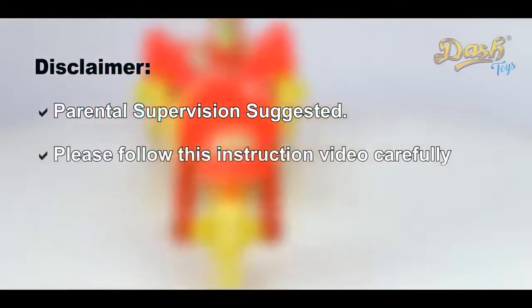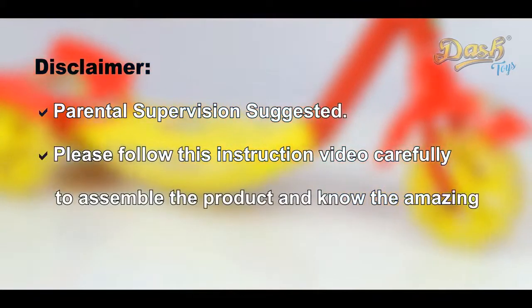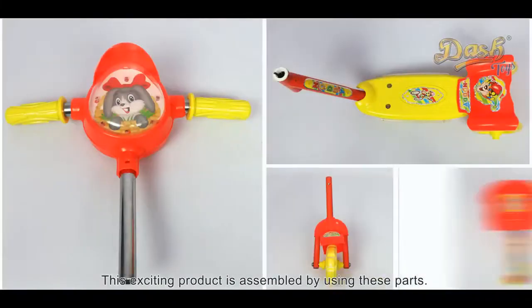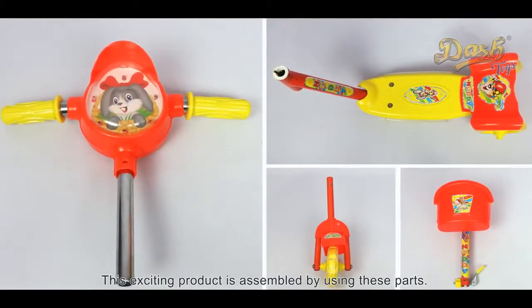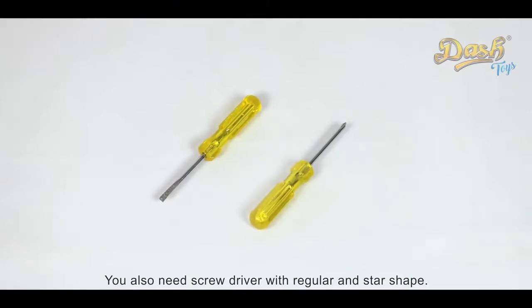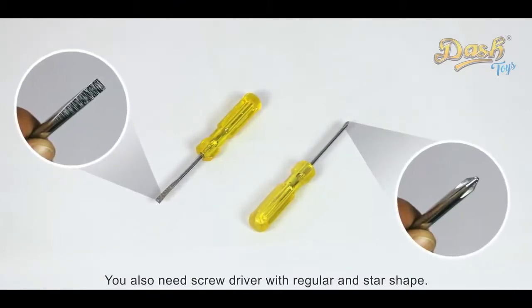Please follow this instruction video carefully to assemble the product and know its amazing features. This exciting product is assembled by using these parts. You also need a screwdriver with regular and star shape.